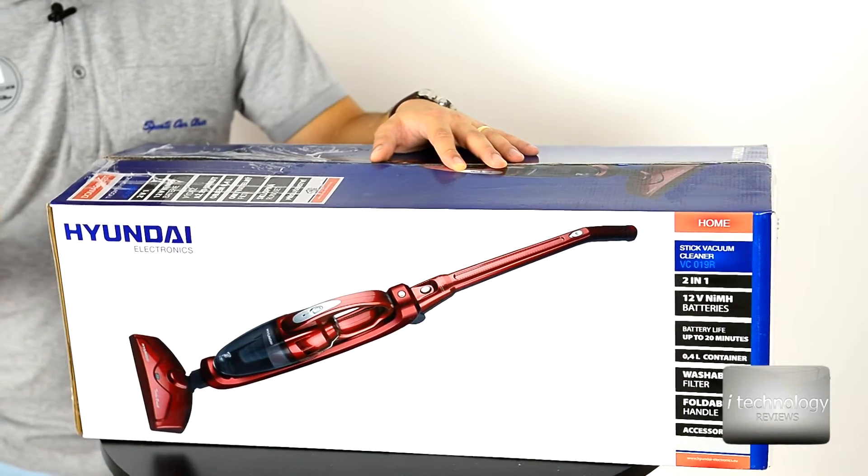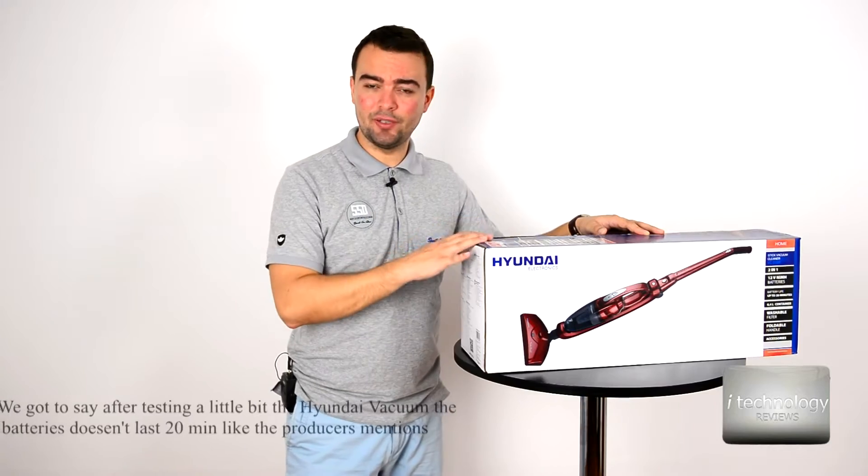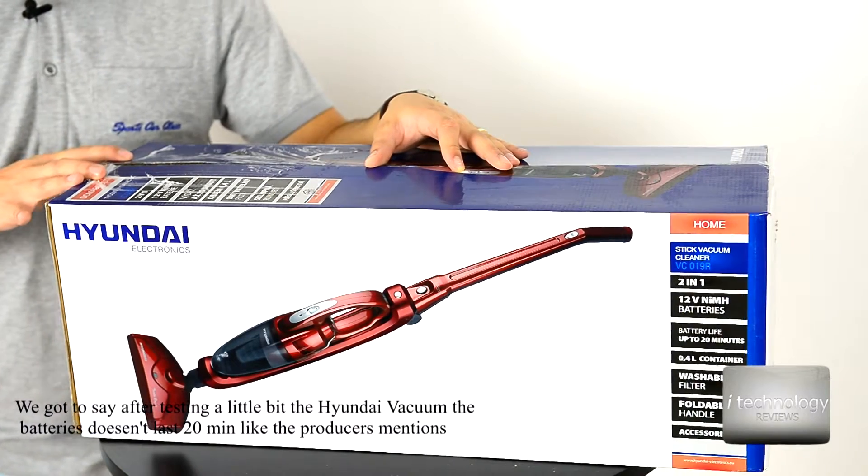The other differences are in the batteries. This one has nickel metal and the Philips has lithium.